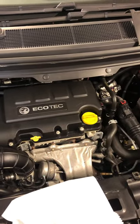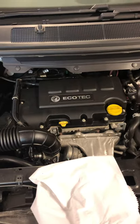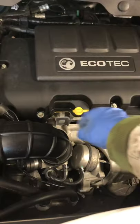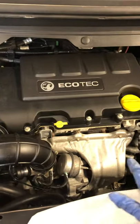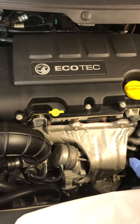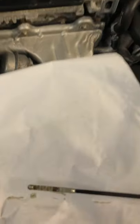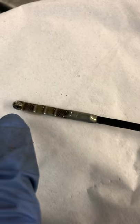This is a Vauxhall Saphira 2015. To check the oil level, get the bonnet open and you'll find this little yellow ring — that's the dipstick. Make sure the car is on a flat surface and hasn't been run for maybe half an hour or so, or check it in the morning. Take the dipstick out and place it on some paper.